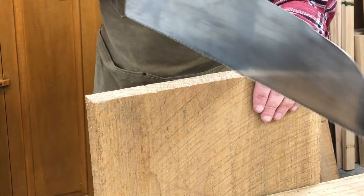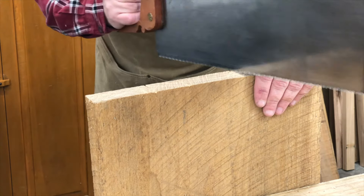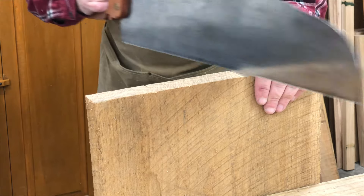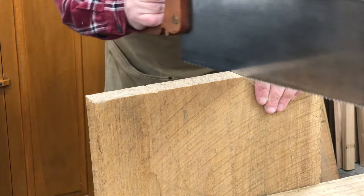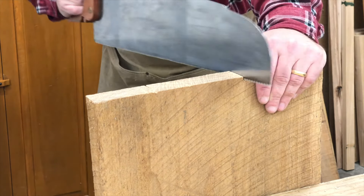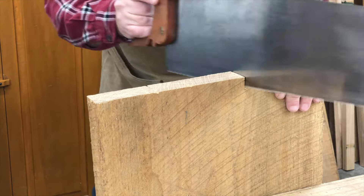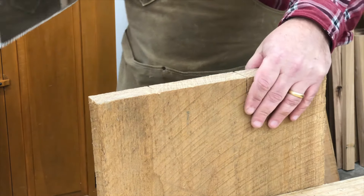If you work on this technique of sawing without sawing for just a couple of minutes, what you're going to find is that you don't need to drag the saw back to start the saw cut. Because the technique of sawing without sawing takes the weight of the saw off the wood and you can very easily start the saw cut. And once it's started, then you can let the saw drop into the cut.